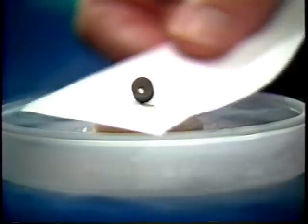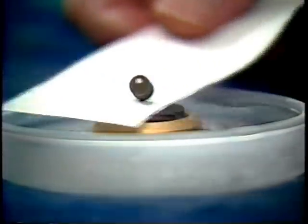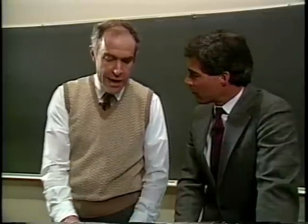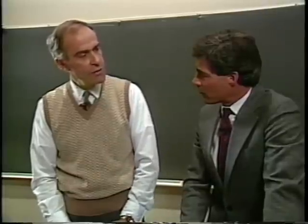It's fascinating, but what's the practical use of this levitation? Well, surprisingly enough, one can imagine uses. One could imagine trains which rode over superconducting tracks and were actually levitated that way, and then, of course, there'd be no friction, so they'd just go coasting along very smoothly and easily.